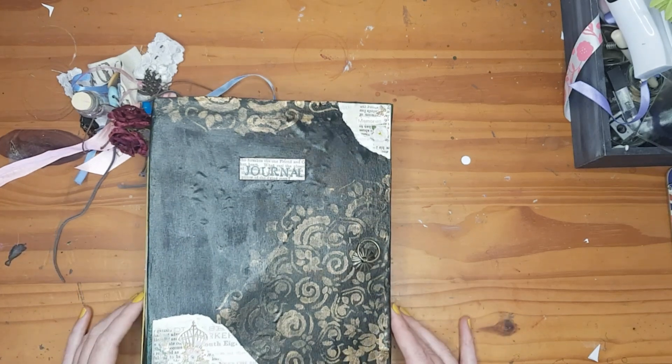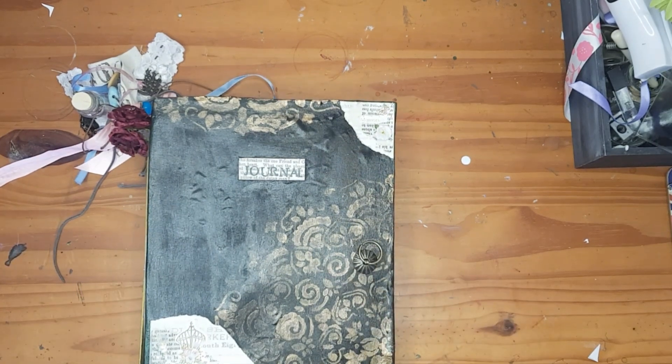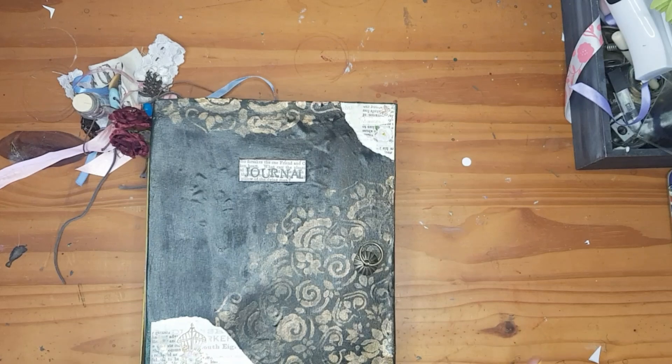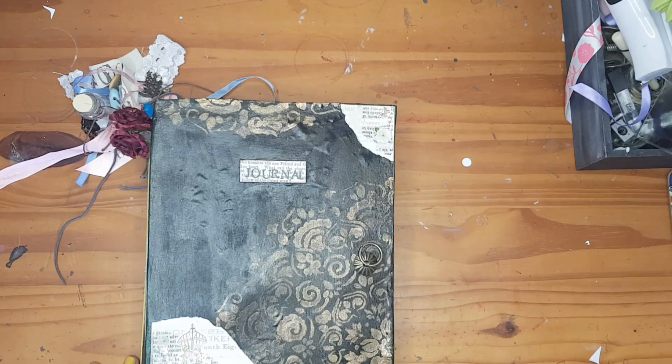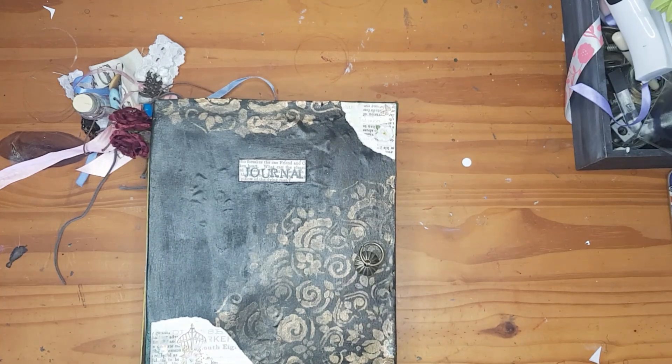Good day, this is Natasha from Sakura Art. Today I am going to do a flip-through of my new journal and also maybe do some journaling, and I am going to look at washi tape. But first I am going to flip through my new journal that I've made for myself. My previous journal is complete, so I made this new one.